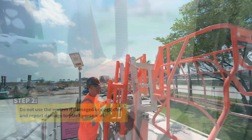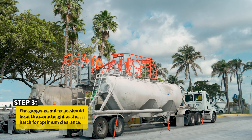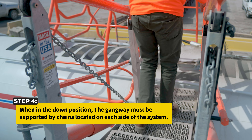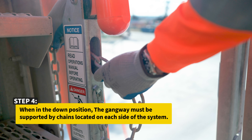Lower the gangway to the operating position by depressing the footlock. The cage should suspend above the truck, not rest on it. The gangway end tread should be at the same height as the hatch for optimum clearance. When in the down position, the gangway must be supported by chains located on each side of the system.